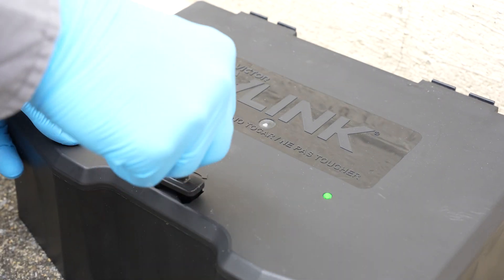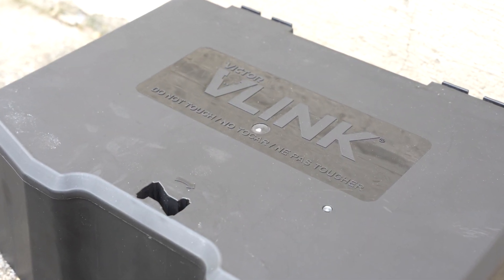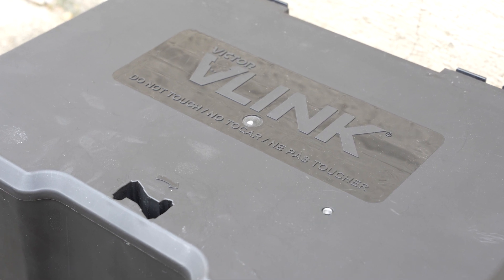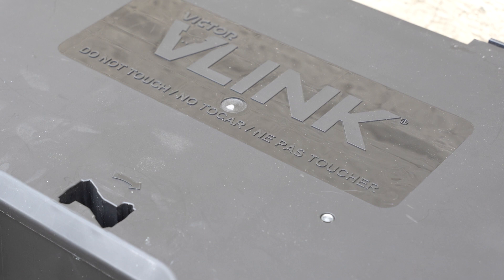Once the lid is closed, the green LED light will blink as calibration progresses. When the green LED light turns off, calibration is complete and your bait box is ready.